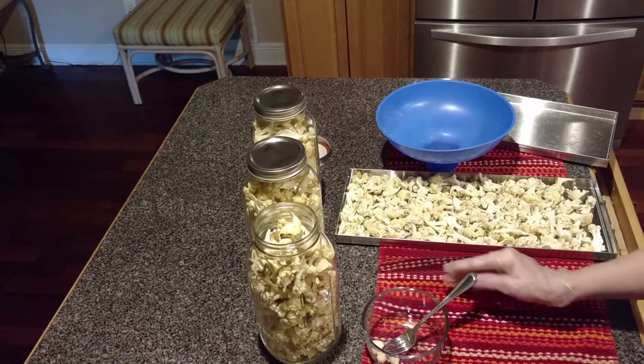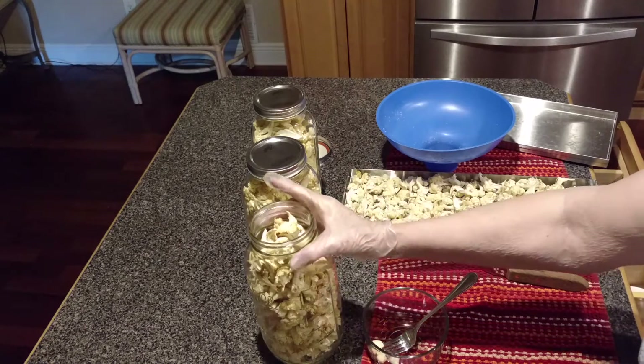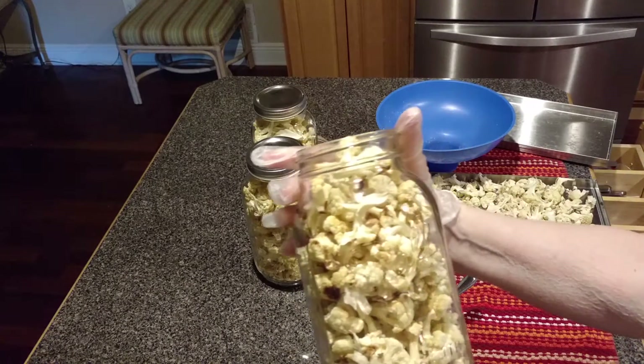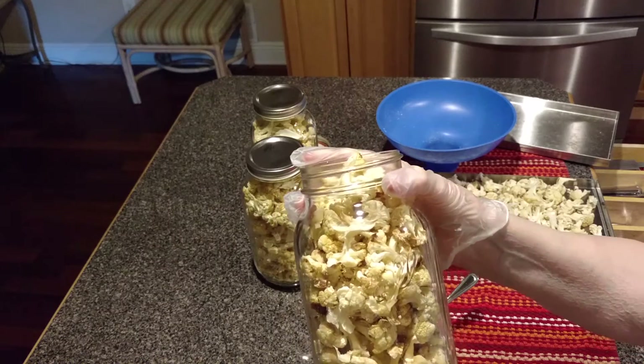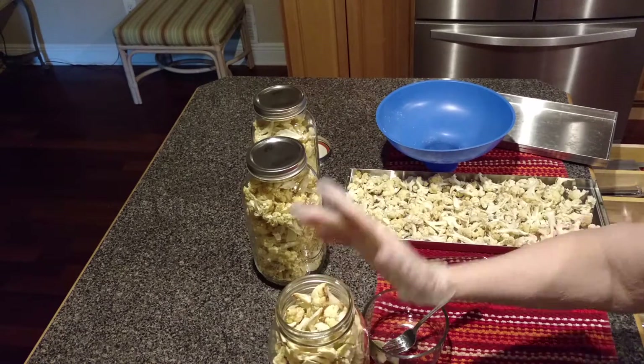If you would like to learn more about freeze drying at home in your Harvest Rite home freeze dryer, come join my Facebook group called Betty's Harvest Rite Freeze Dryers Group. We would love to have you and share our experiences with you. Thank you so much for watching.